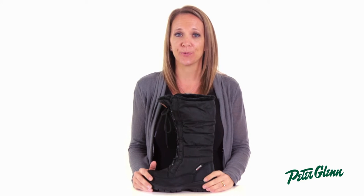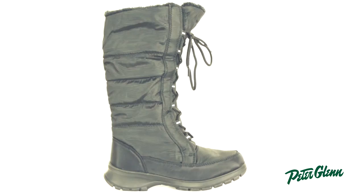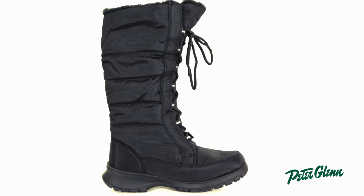Hi, this is Kasey from FeetorGlenn.com and this is the Kamek Seattle 2 Winter Boot for Women. This is a versatile winter boot that I know you're going to love.